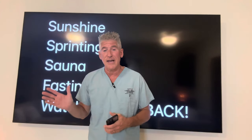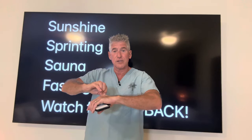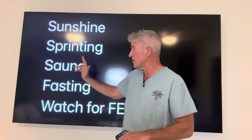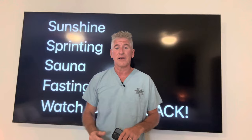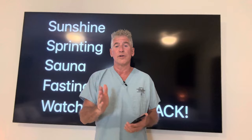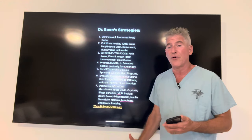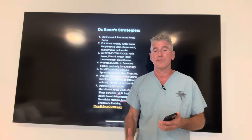At the same time, you can look at your skin turgor — how fast it snaps back. It'll be slower before you go out in the sunshine, before sprinting, sauna, or fasting. But after you do those things, you'll see a dramatic improvement in your skin turgor as well. Declare war on visceral fat, declare war on your spider veins — it's nothing more than cardiovascular disease. Here are my strategies. Take a screenshot of that so you know what to do to get rid of your visceral fat and optimize your health.